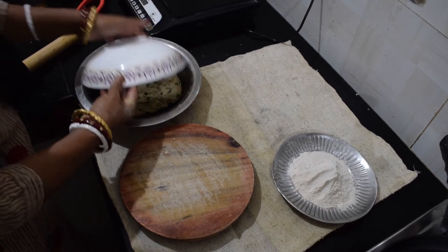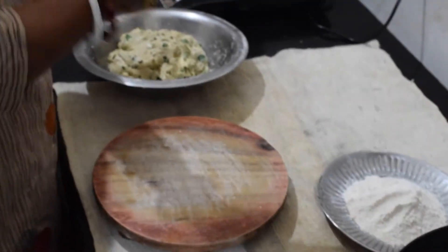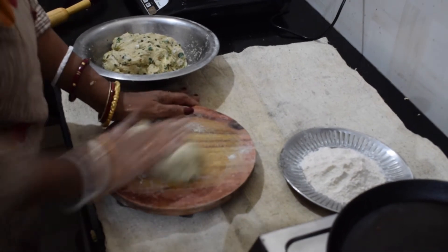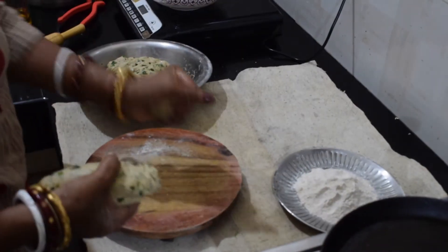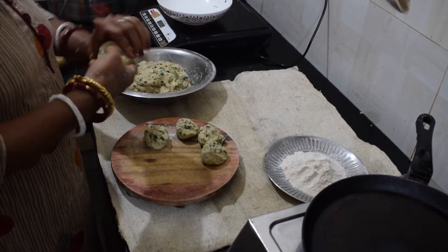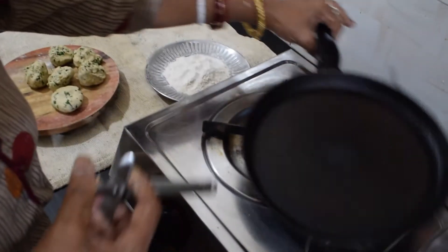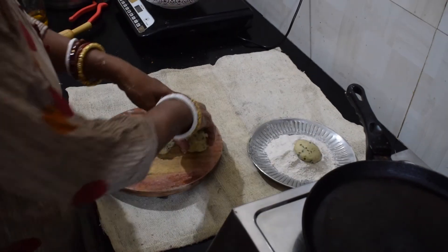The dough is ready. When you cook the cake, you can cook it as well, in a small ale. Mix the pot and feed it with a little bit.